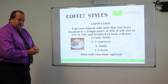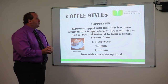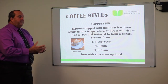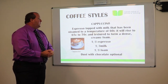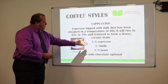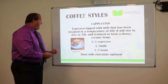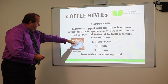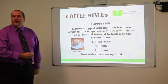Cappuccino — a coffee style most people are familiar with. It's an espresso topped with milk that has been steamed to a temperature of 60 degrees, rising to 65 to 70 degrees, with the texture to form a dense, creamy foam. The ratios are a third espresso, a third milk, and a third foam on top, with optional chocolate dusting. Gopal or our trainers will show you how to make fancy patterns on top as well.